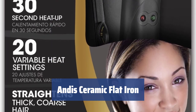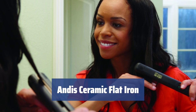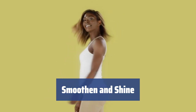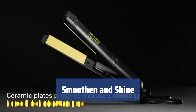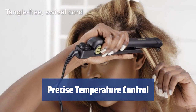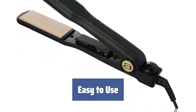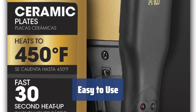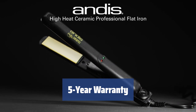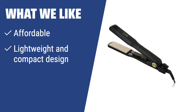Number 3. Looking for a budget-friendly ceramic straightener? This lightweight and compact iron is perfect for comfortable styling. With 20 heat settings, it's easy to find the right temperature for your hair. The ceramic plates gently smoothen your hair, leaving it healthy and shiny. Say goodbye to frizz and fuzz and hello to lustrous locks. The on-off safety feature ensures peace of mind during styling. Simple and straightforward design with an on-off switch and temperature dial. The swiveling cord prevents tangling and pinching for hassle-free styling. Enjoy peace of mind with an amazing 5-year warranty. If you are in search of an affordable option with precise temperature control, this ceramic flat iron is ideal for you. The lightweight and compact design make it easy to use, and the 20 heat settings cater to all hair types. The 5-year warranty ensures long-term quality and reliability.